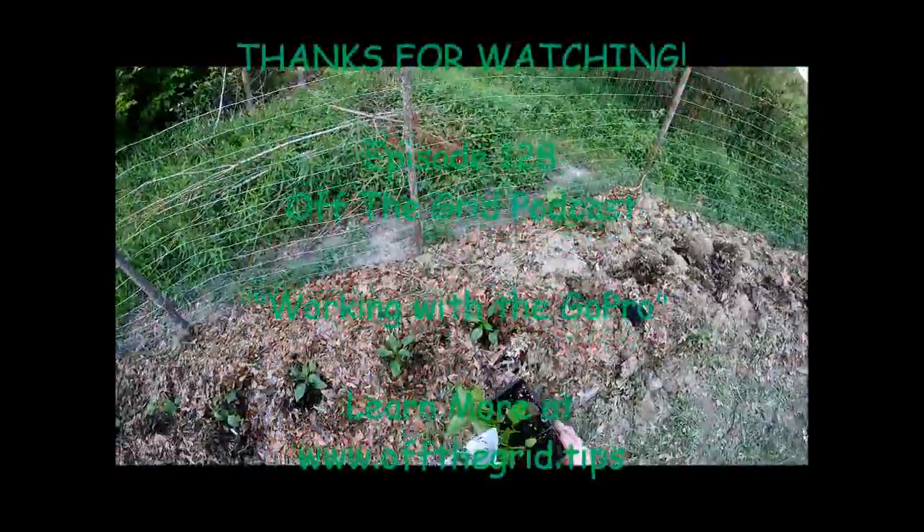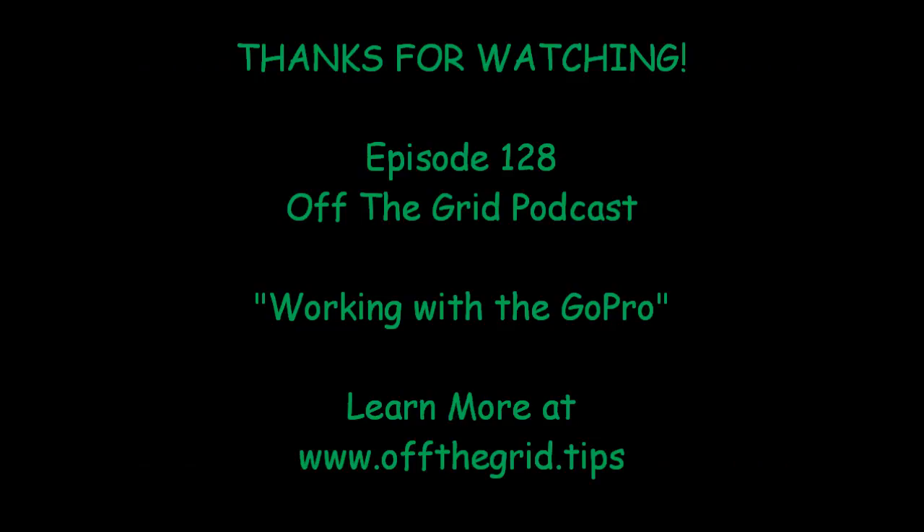Hopefully you guys enjoyed that. This has been episode 128 of the Off The Grid Podcast. Until next time, you guys have a good one. Thank you.